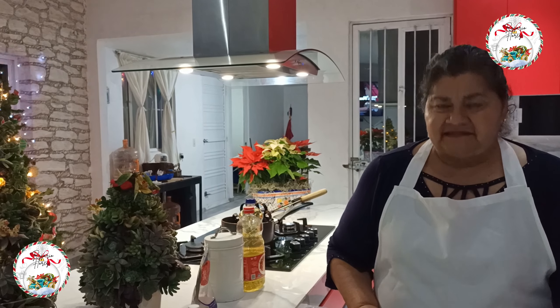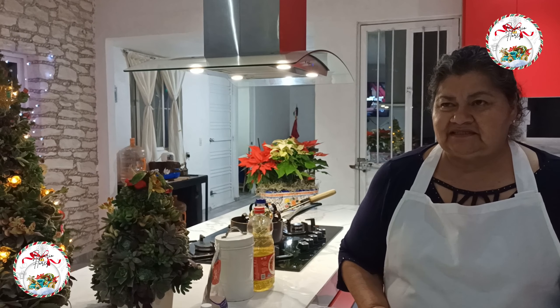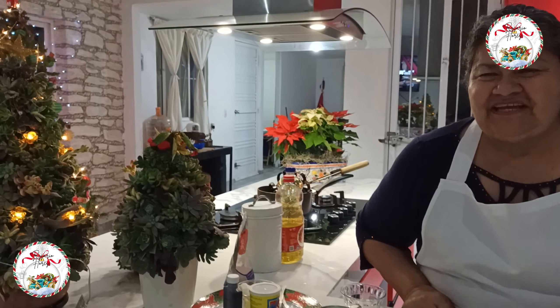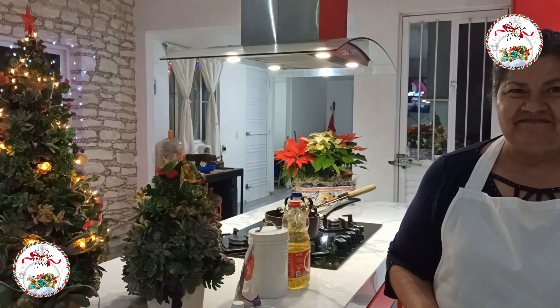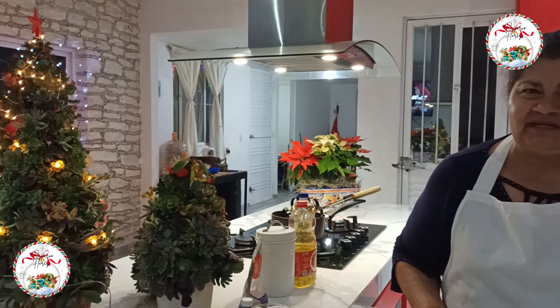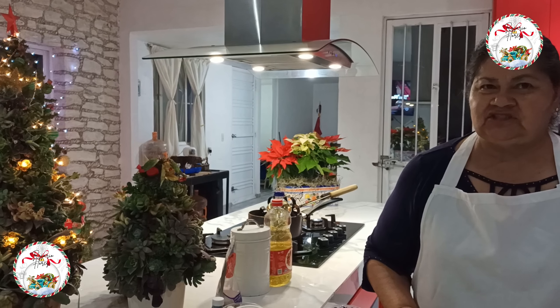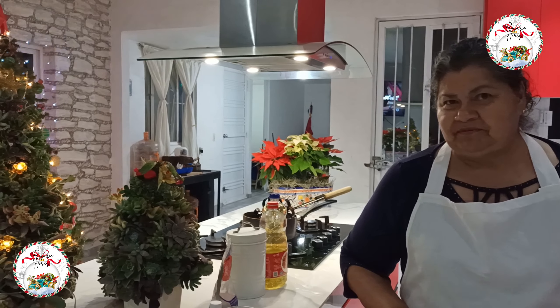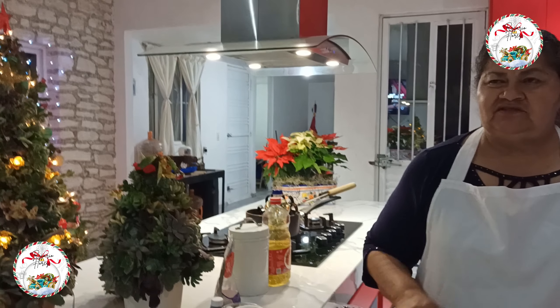These buñuelos de viento can be consumed all year. In the last season I showed you the rancho and the rodillas. Today I am going to show you the viento. This is my recipe — I hope you like it, and I'll read your comments and tell me what you think.